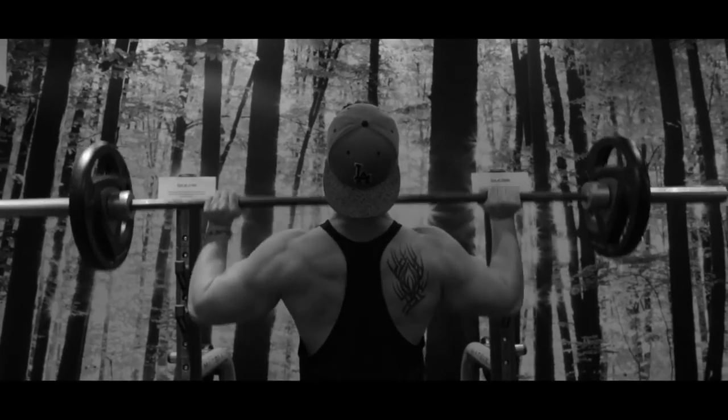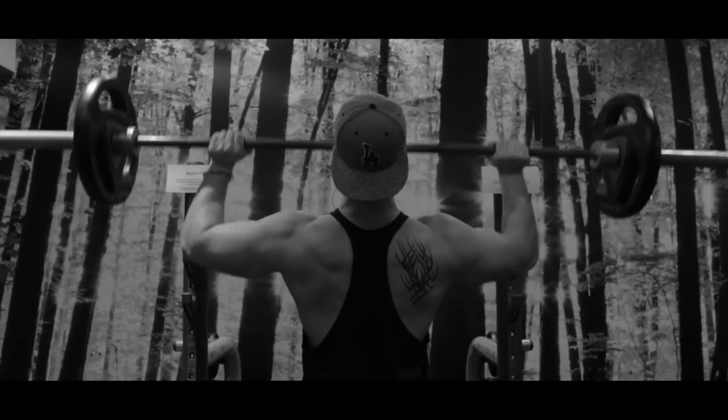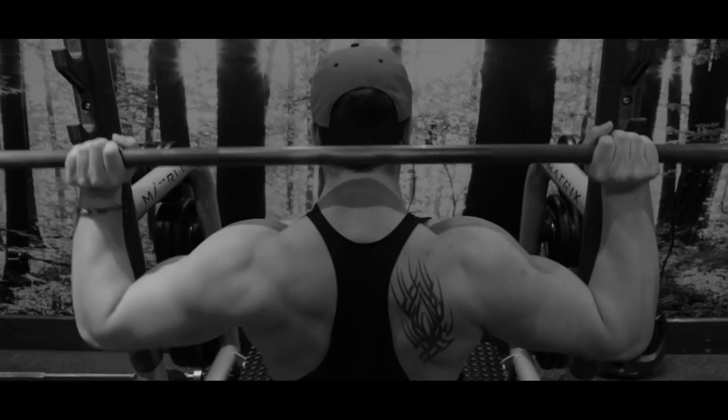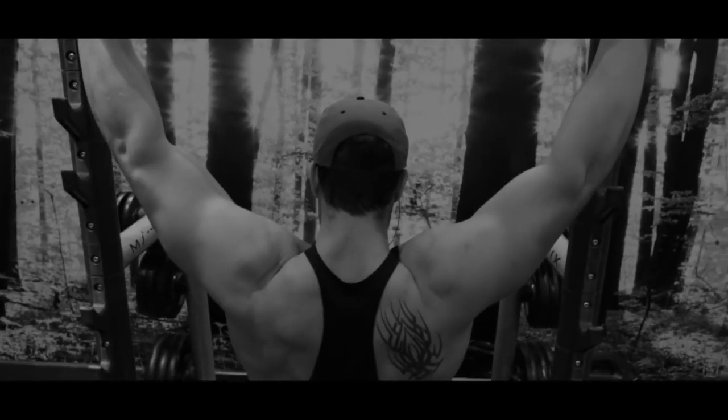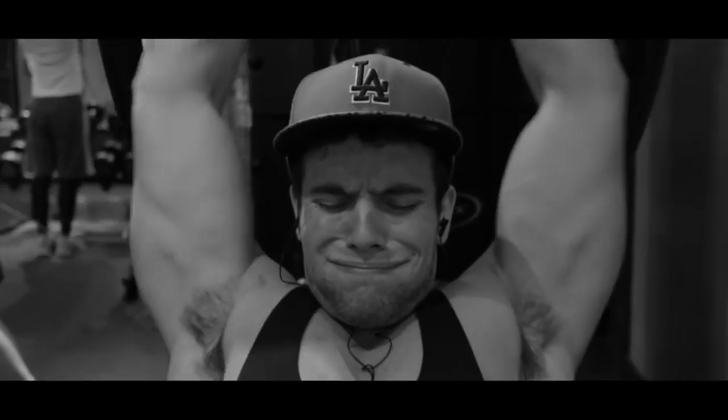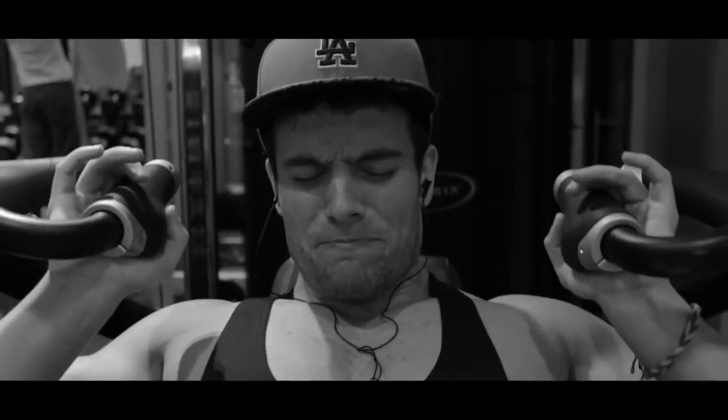Right now I'm focusing on bringing out my lats and back — that is my lagging body part — and I'm focusing a lot on this during this bulk. Another area of my physique I'll be working on a lot is my upper chest and the inner portion of my chest, which is also one of my main focuses, as you could see on this workout right here. That was a little workout introduction, with a lot more in-depth stuff coming in the future.